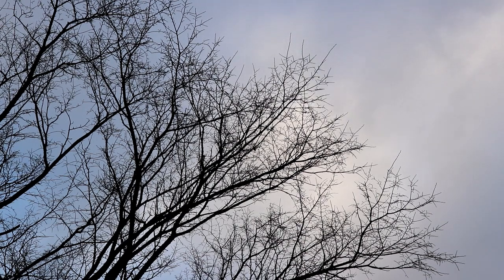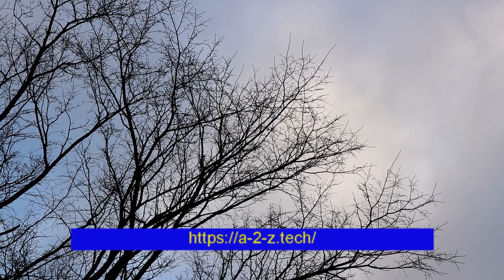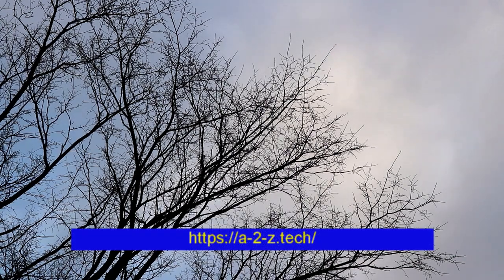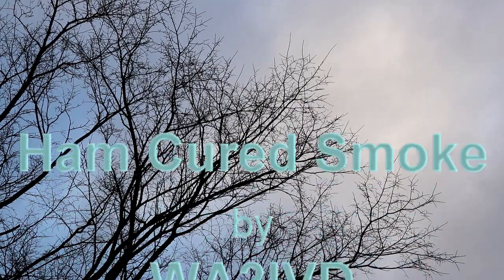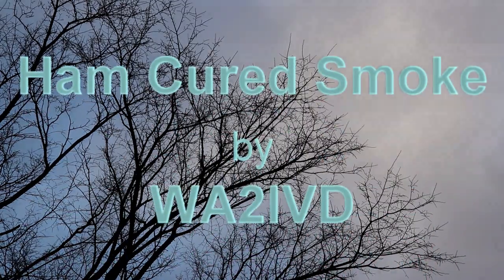There's also a link to the companion website for this channel in the description — that's at a2z.tech. And as always, thanks for watching. I'm Tom, WA2IVD, and this is Ham Cured Smoke.